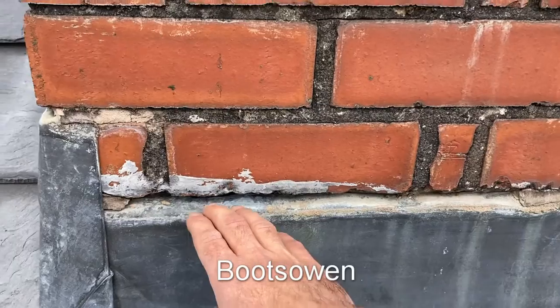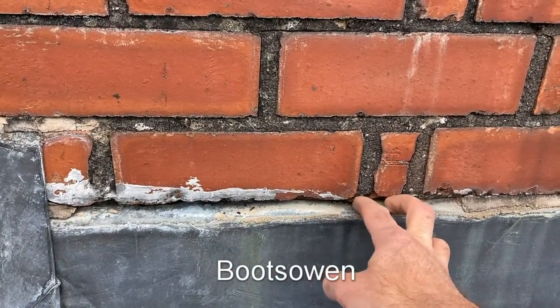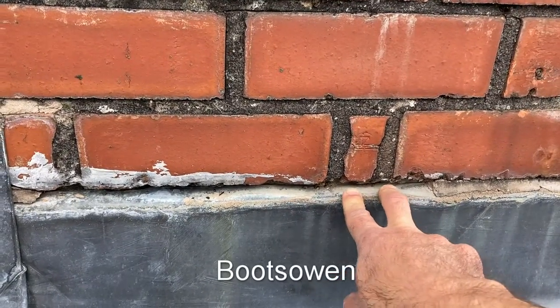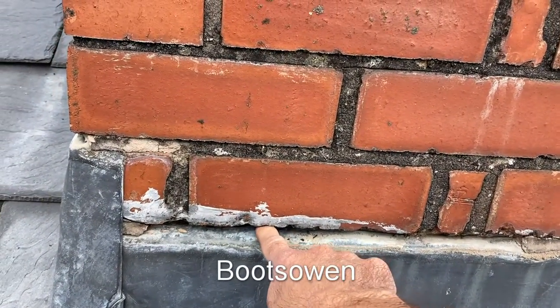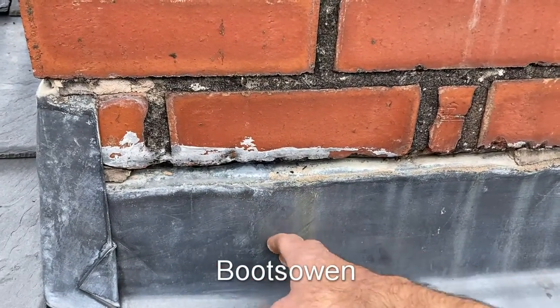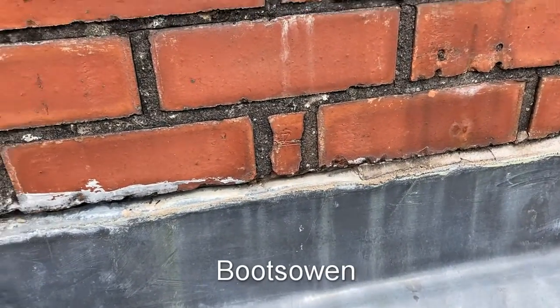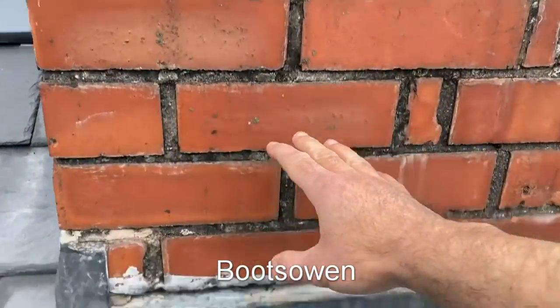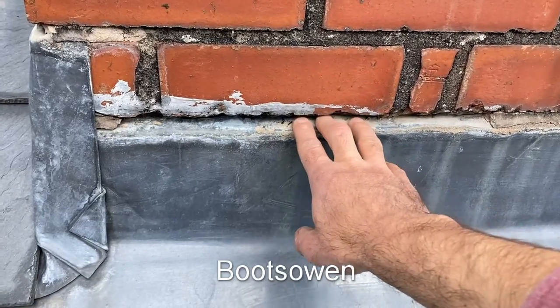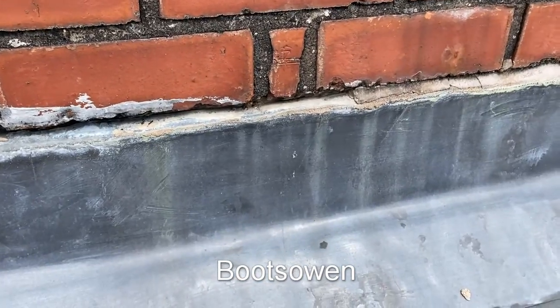So I think what I need to do here is clean this right out and put in some more flexible sealant. There's a thing called Lead Mate which might do it. I could point it but I think it's the differential movement between the lead and the brick chimney that's causing the fuss here. Any water running down the face of this gets in here, and if it's windy it gets driven in - and a bit is enough.